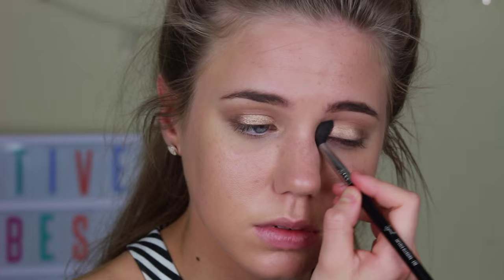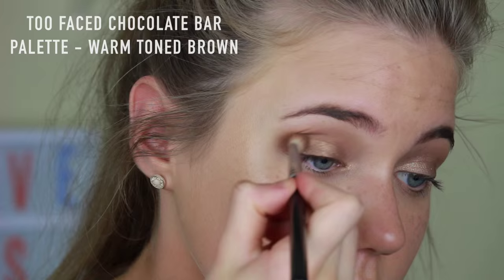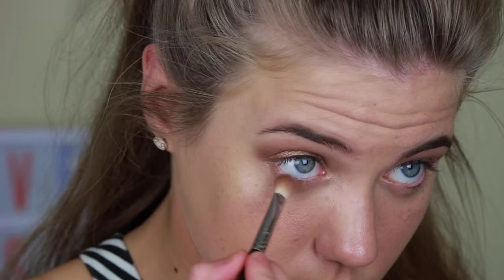And on a smaller blending brush, I was just taking some more of that warm brown and applying it in my outer V as well as my crease just to create some depth and darken up this look. Then I just drag that brown along my lower lash line as well, just to create a really smoky effect with this eye makeup.